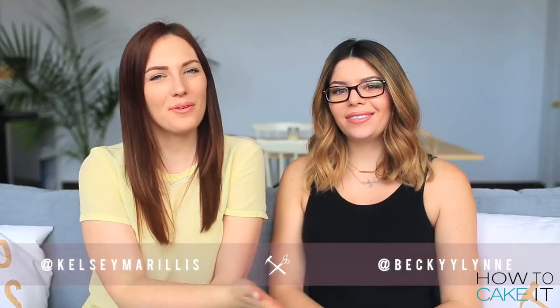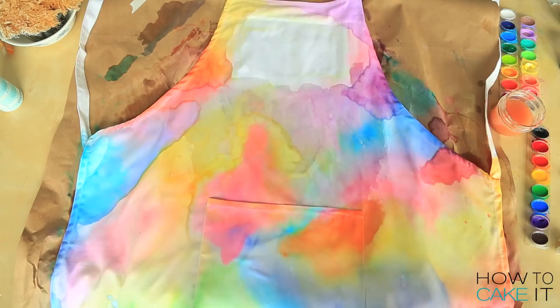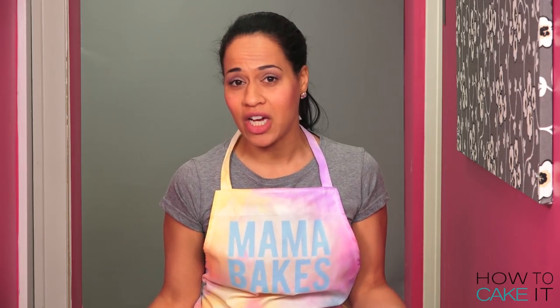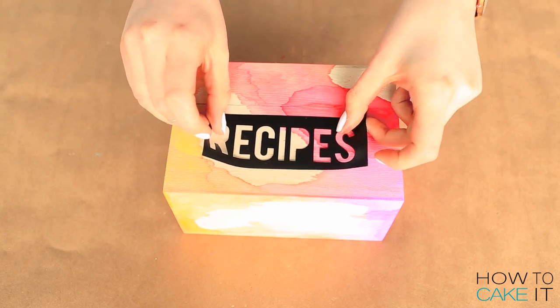I didn't even realize they named themselves that because what do Canadians always say? Sorry! So guys, head over to the Sorry Girls channel — there's a link in the description below — and you can watch them make this watercolour apron for me, because mama bakes, child. And they make a lovely watercolour recipe box and a set of ombre mixing spoons.